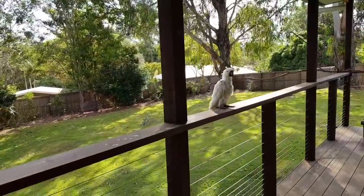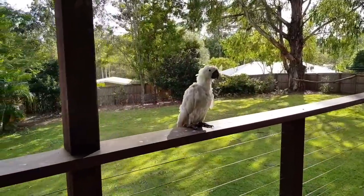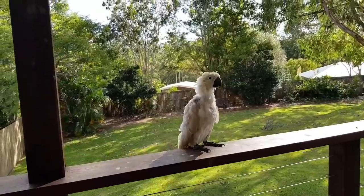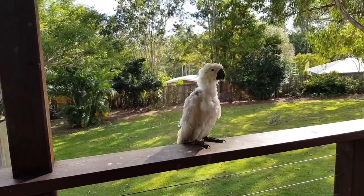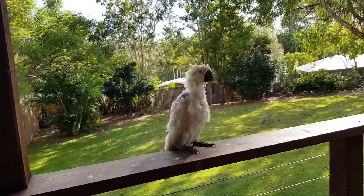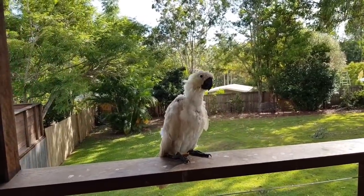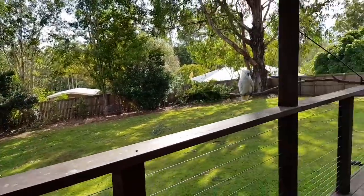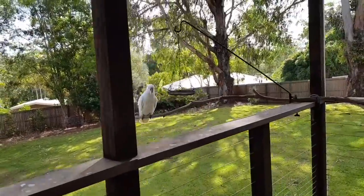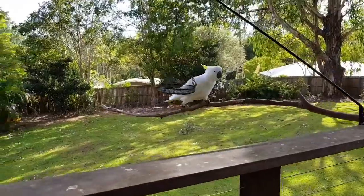Look at Scruffy - this is Scruffy. Hello! You're a scruffy-looking creature, aren't you. He's getting new feathers. It's just a camera, it won't hurt you. Let's go and get your food - you're hungry too, are you? Is your bowl empty?